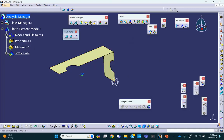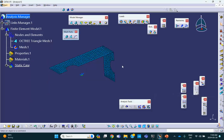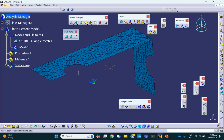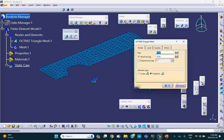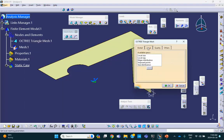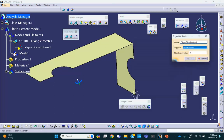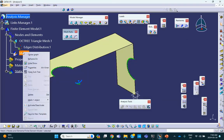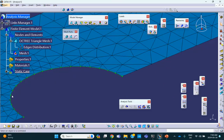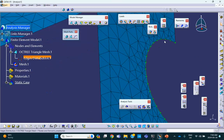The problem says on this edge and that edge, use a finer element. So let me show you how to do this. You go to the octree triangle mesher. Go to the local tab and select edge distribution. Select this edge, that edge, this edge, and that edge. Let's make it maybe 20 nodes on that. Now if I activate the mesh, you can see that around each hole I have a finer mesh. That's how you do local mesh refinement.